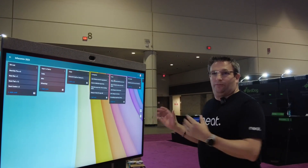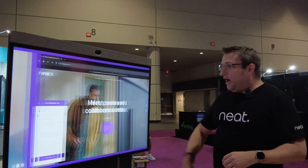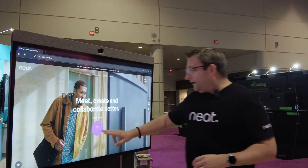And then bring in multiple Neatboard 50s, so you have a great working experience and collaboration hub. I've also got a browser on here, so I've got full access to whatever I want.